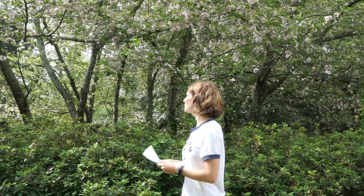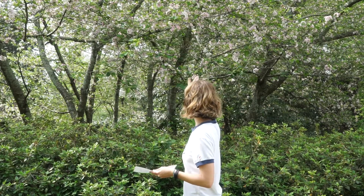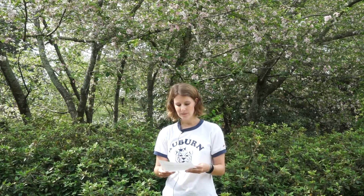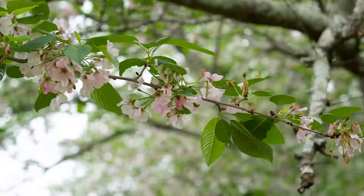This is one that blooms before the leaves. You can see it has some leaves on it now — it's about done blooming. But in February to March, though it seems like it's getting later this year and bloomed in March, it blooms in clusters of flowers. They're white to pink in color and are five-petaled rose flowers.